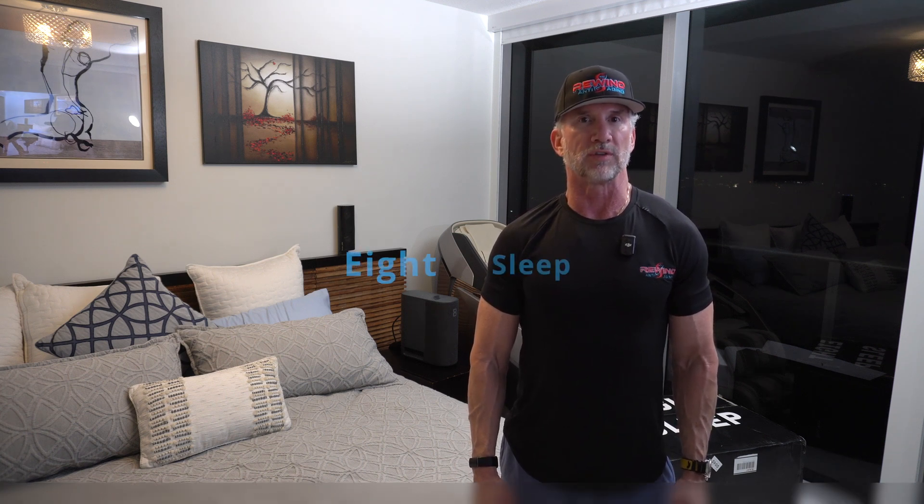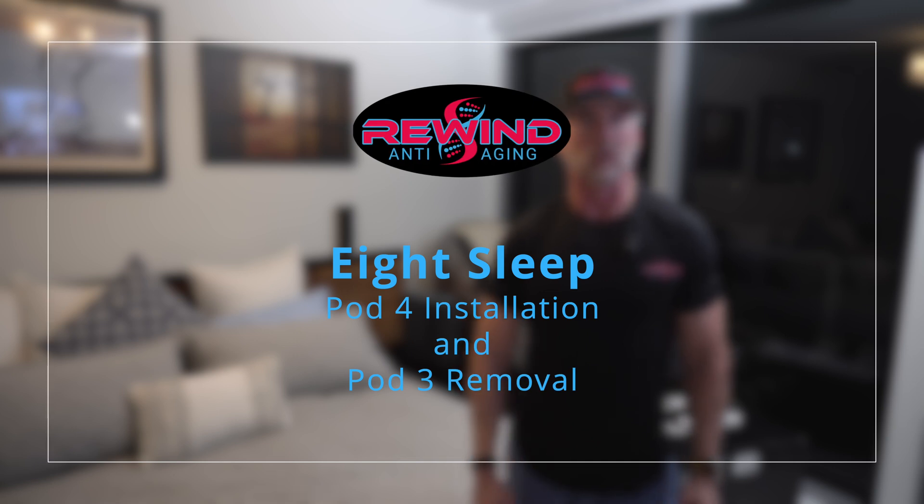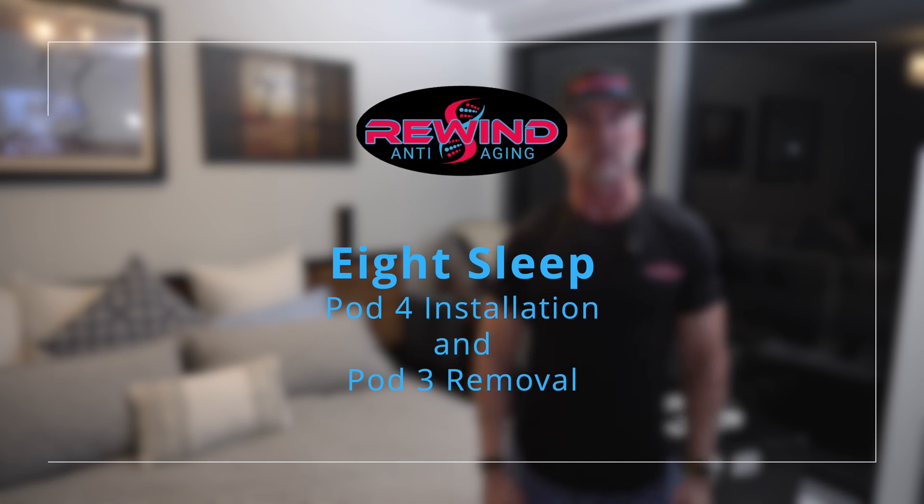Welcome to the Rewind Podcast. Today I'm going to be doing a review of the 8 Sleep Pod 4. I work with a lot of clients and many of them have problems with sleeping. I used to have problems with sleeping as well, and I noticed dramatically better sleep once I purchased the 8 Sleep Pod 3. Today I'm filming the initial stages of the review for the Pod 4, and once I've slept with it for a month or so I'll give my full feedback. I'm really excited — let's start unboxing.